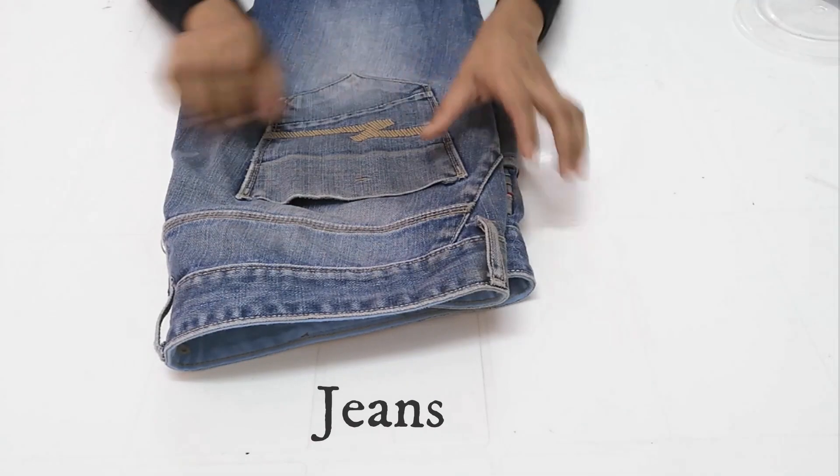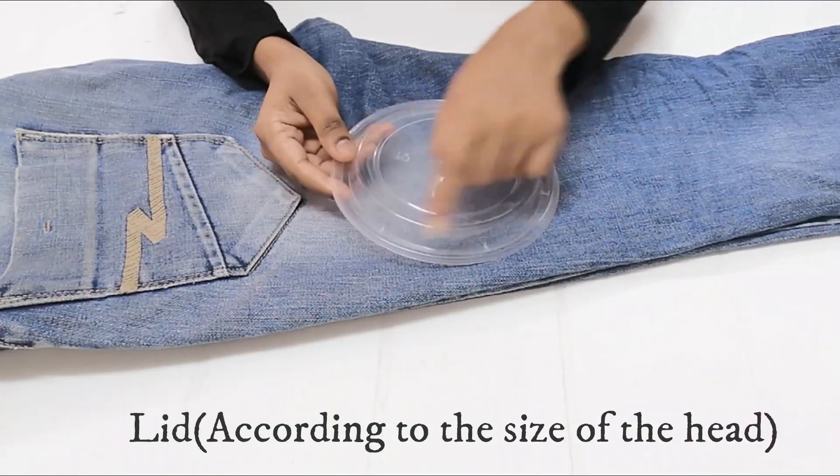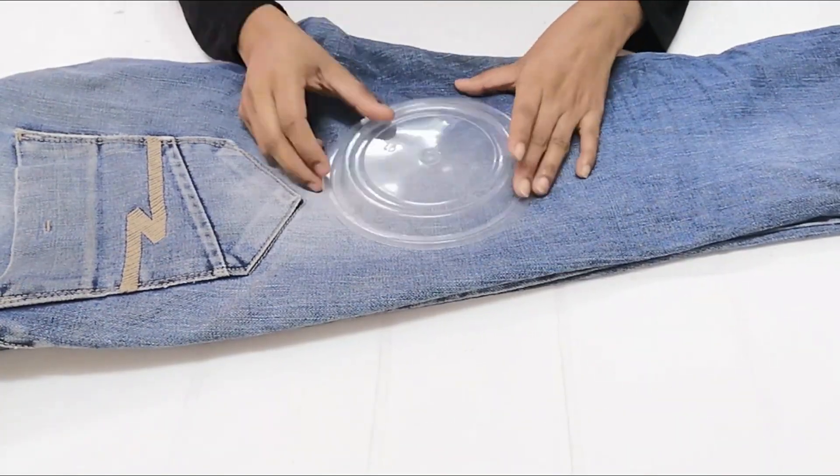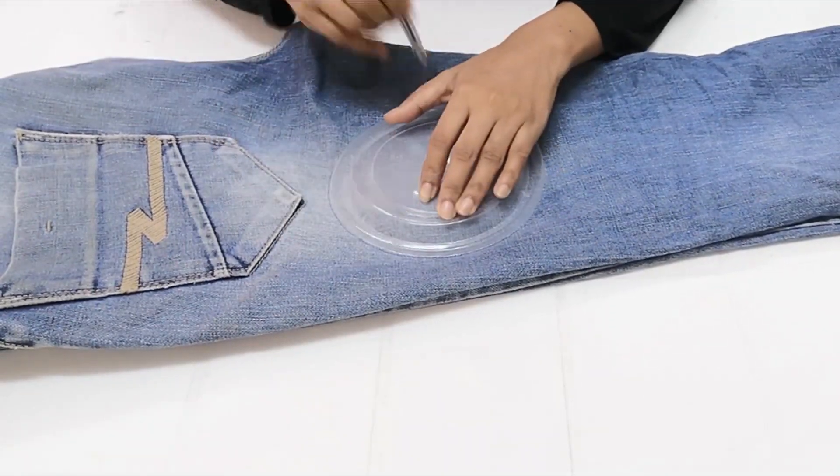Now we are going to do a simple hat. That is why we have a lot of jeans. This is how we have a round shape of jeans.